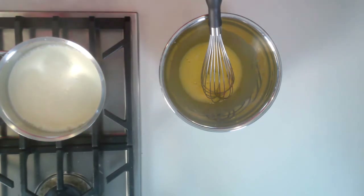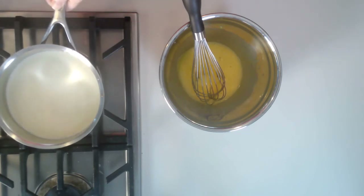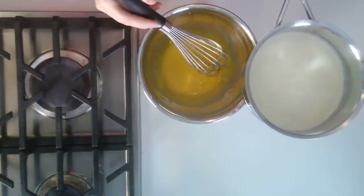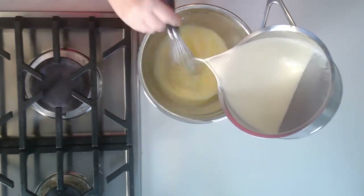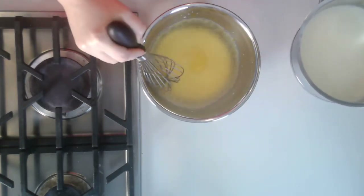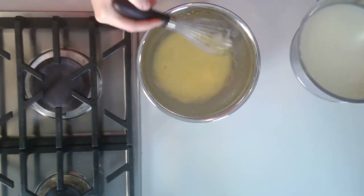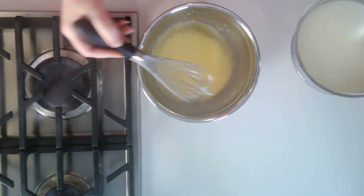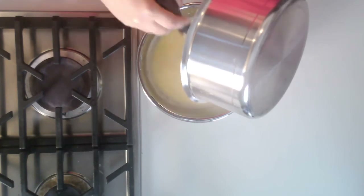Most recipes will tell you to pour it in about a quarter of a cup at a time, very slowly. And there's something to be said for that. But if you have a second person right now, it's really helpful. What you want to do is put in about a quarter to a third of the mixture while you're whisking very quickly. Now, you're going to stop whisking — you don't want a ton of foam, especially for something like a creme brulee, or else you're just going to have to skim it back off. Now the rest of it can go in and I just stir very gently.